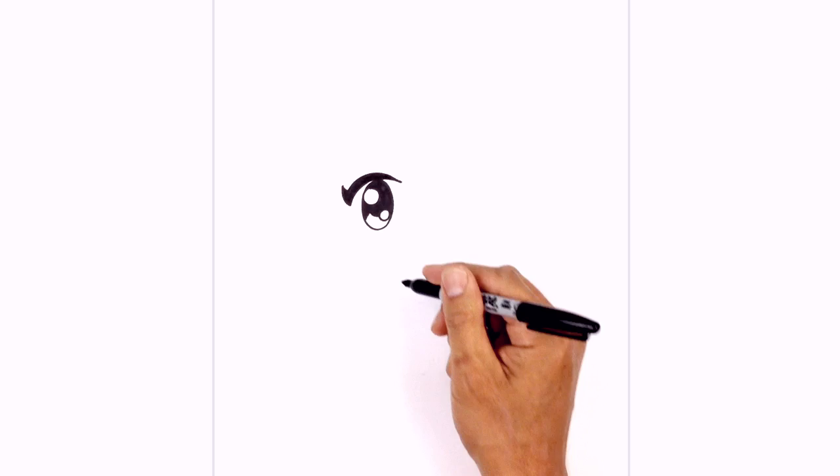Just below the eye we're going to draw in the lower eyelid — a little curve just touching the bottom of the eye and towards the inside.